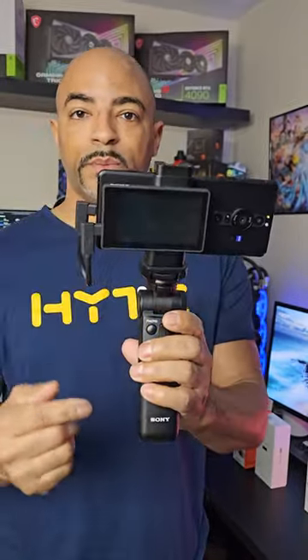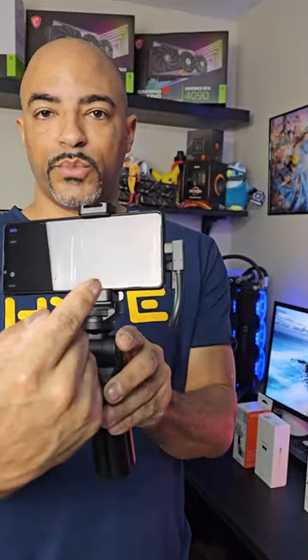Attach the Sony Xperia Pro-i with the cable to the monitor — straight up USB-C to USB-C. It prompts you right there, and now we're vlogging like a professional.